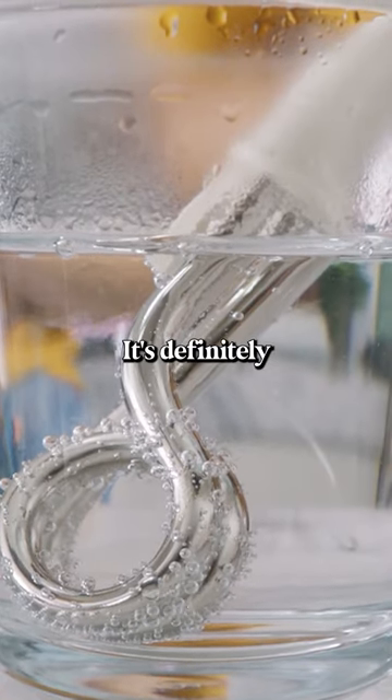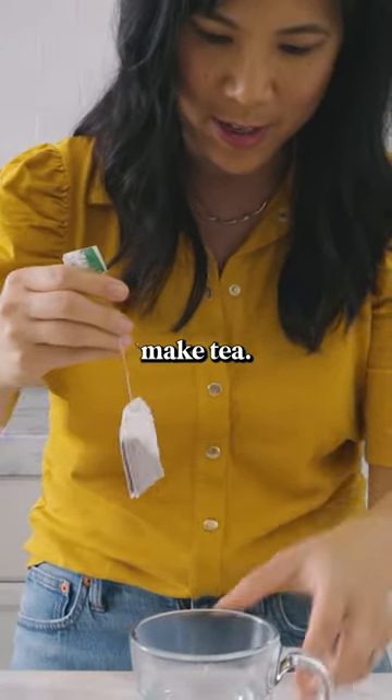Oh my gosh, it's definitely boiling. It's two minutes, I'm gonna take it out. Let's see if it's hot enough to make tea.